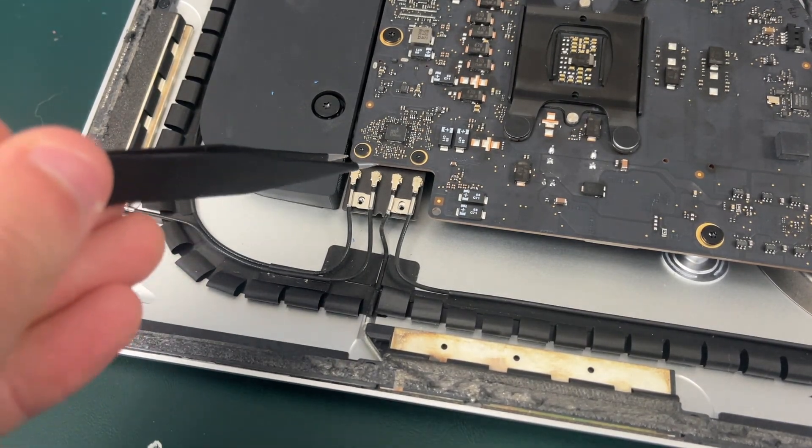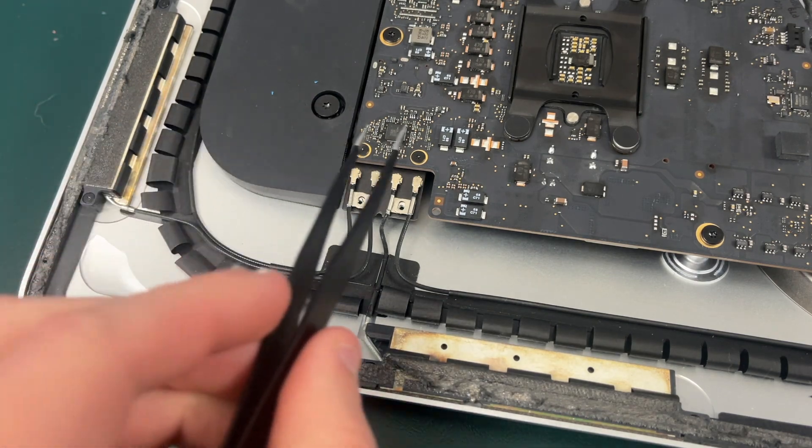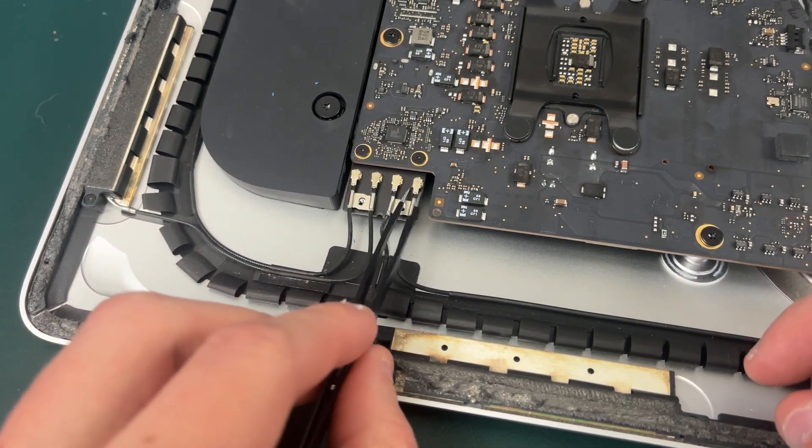Now that we've unscrewed those screws, we need to disconnect all four of these connectors by simply prying them up or using tweezers to pull them up.